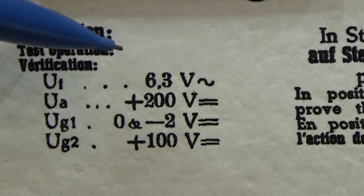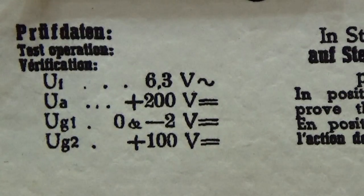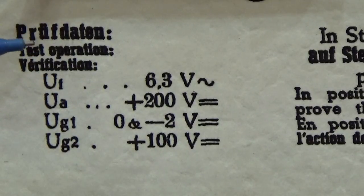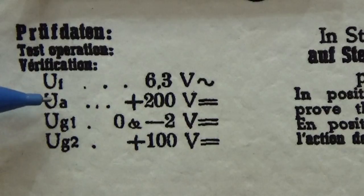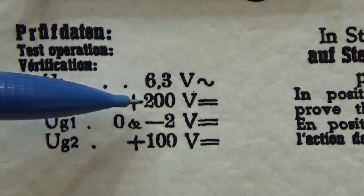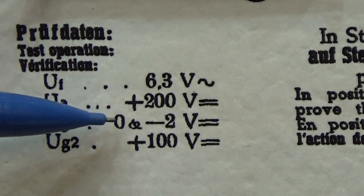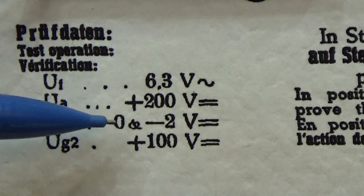And therefore I use these test values. The heating voltage is clear because it is an E-tube or a 6-tube for the American audience, so that means it is always 6.3 volt heating system. But then our UA, which is our anode voltage, has to be set to 200 volt DC. Our G1 is set to zero voltage.